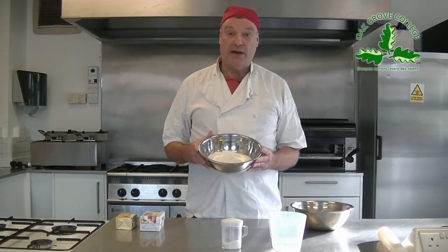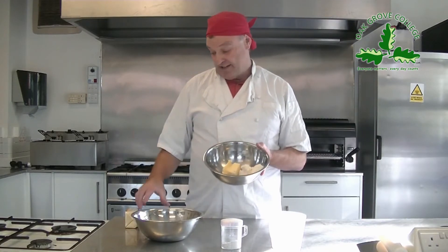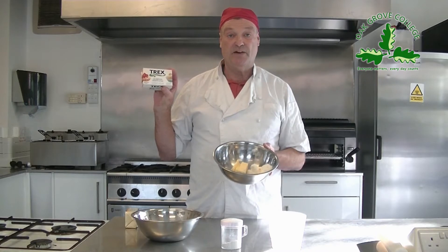Ingredients for pastry are very simple: you need plain flour and you need fat. Today I'm going to use a mixture of butter and Trex — you can use other vegetable substitutes as well, it just makes the pastry a little bit easier to work with. A couple of things to remember: pastry is a bit like a dog — it doesn't like to get hot and it doesn't like to be poked about. The less you handle it the better, because it can shrink. Keeping it chilled before you roll it out will also help.